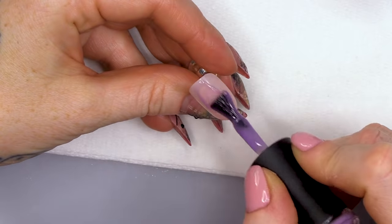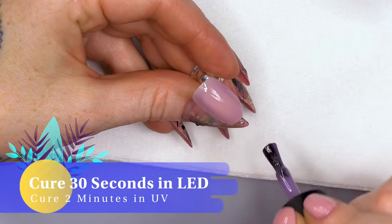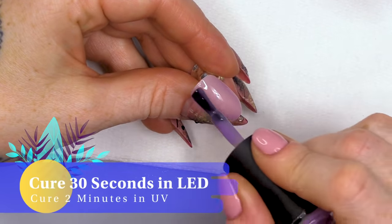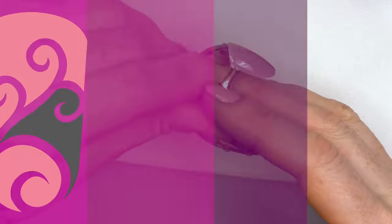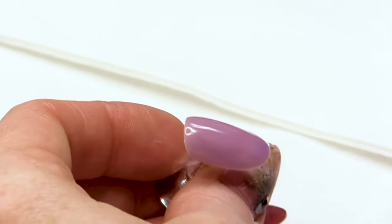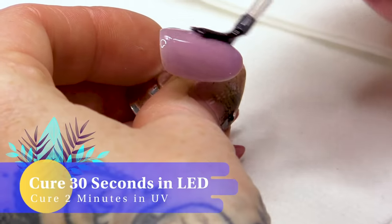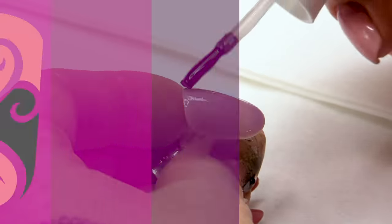Next one — Twilight. It's like a lilac. So it goes a darker purple — from a very, very lilac to a deeper lilac.